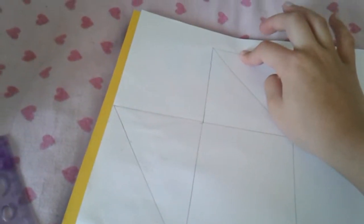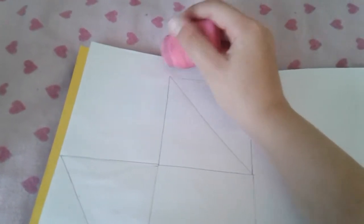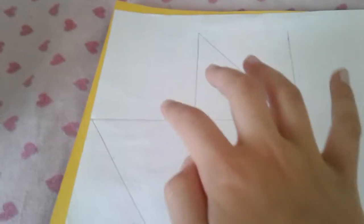You have to do it in the same direction, then you have to rub this bit out. You can see I rubbed it out. Now you need to cut it out like that. You need to rub out this one too, and just cut them like that and leave that block as it is.